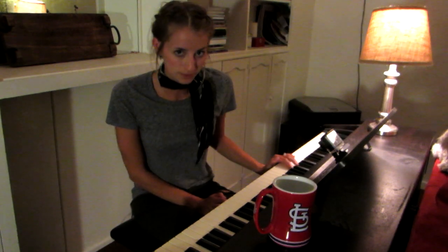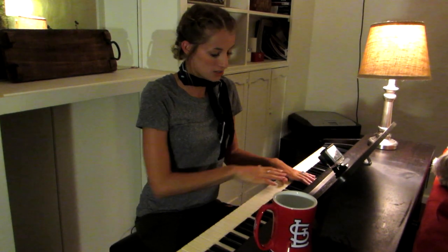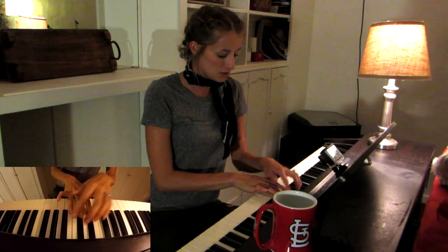In a pentatonic scale, there are only five notes. The black keys on a keyboard are arranged in a pentatonic scale: one, two, three, four, five.